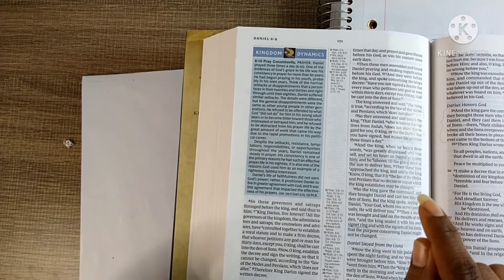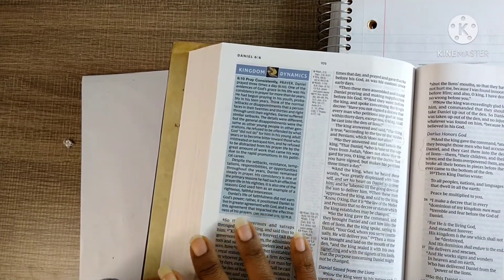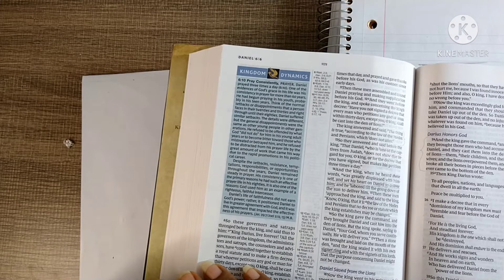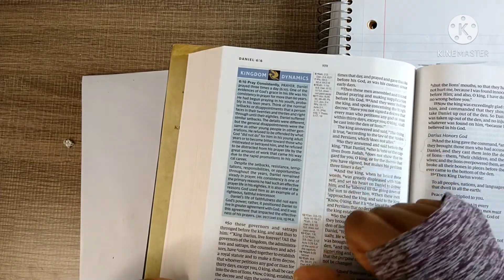He prayed three times and gave thanks — he was faithful to a God who is faithful, amen. Then these men found Daniel praying and making supplication before his God, and they went before the king and said, 'Have you not signed a decree that every man who petitions any god or man within 30 days except you, O king, shall be cast into the den of lions?'